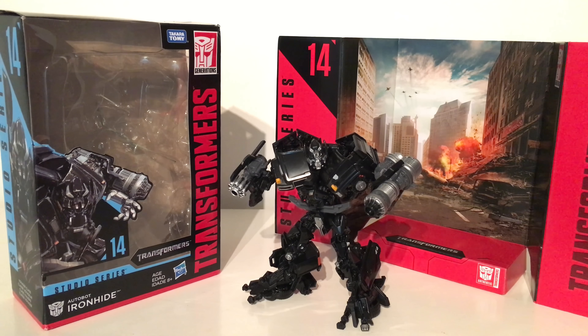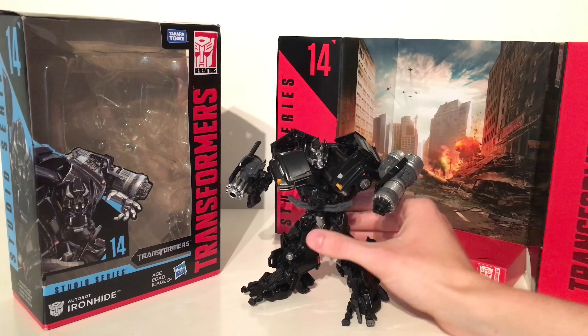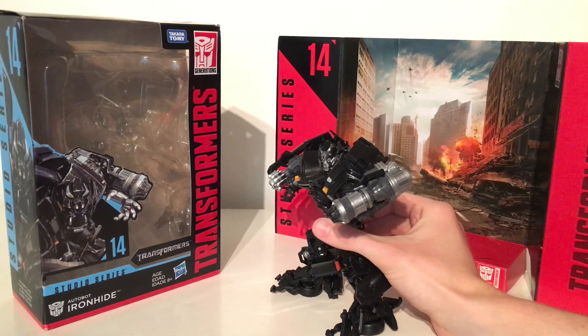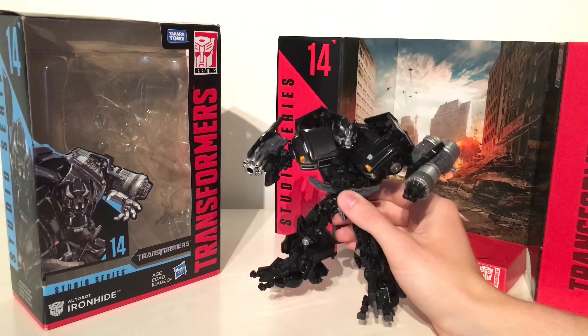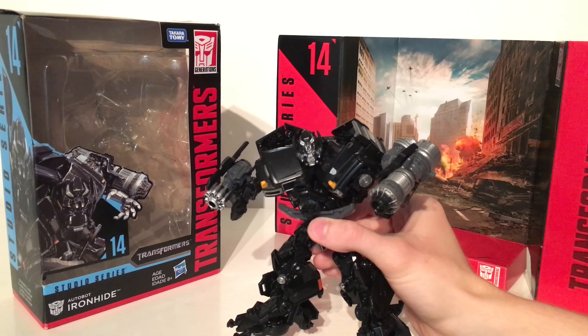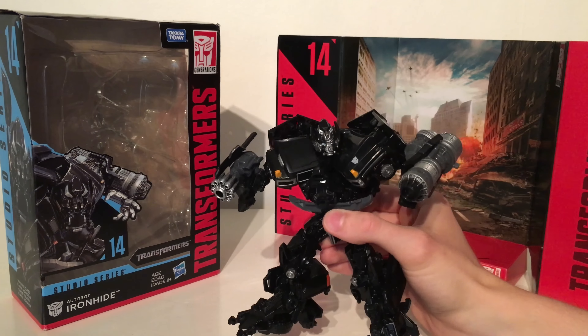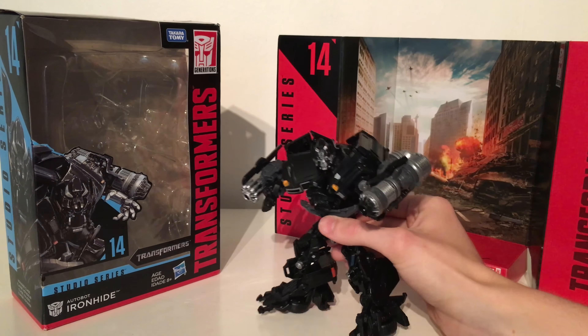Hello and welcome back to my channel. In today's review we're going to be taking an extremely early look at the brand new Wave 3 Transformers Studio Series Voyager Class Ironhide. This figure literally dropped out of nowhere and was first spotted at Singapore retail. For a while this figure was a complete mystery — no one knew whether or not he was actually going to come out, and there have still been no official announcements as of yet for this character.